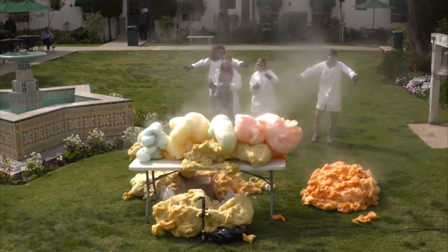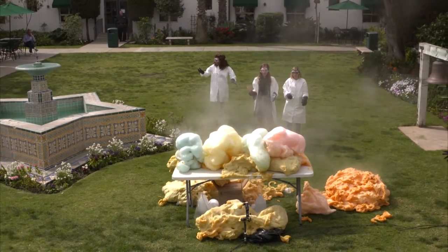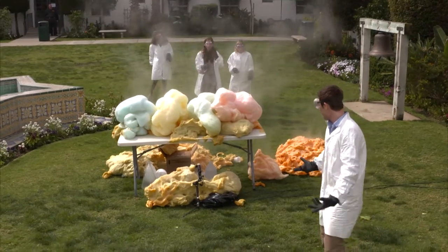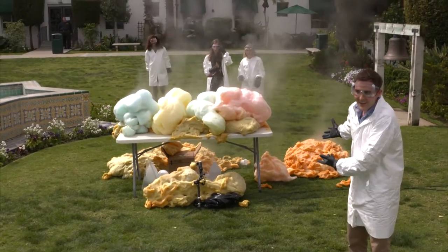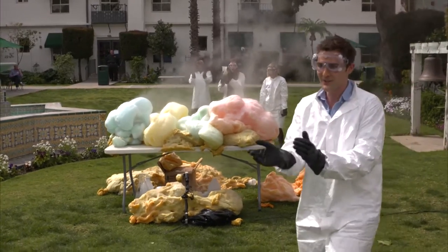Everybody stay away! It smells so weird. So it is very hot — this is an exothermic reaction, it's giving off heat. So who won? Red! All right, let's give it up for the Fab Lab hosts! Woo!